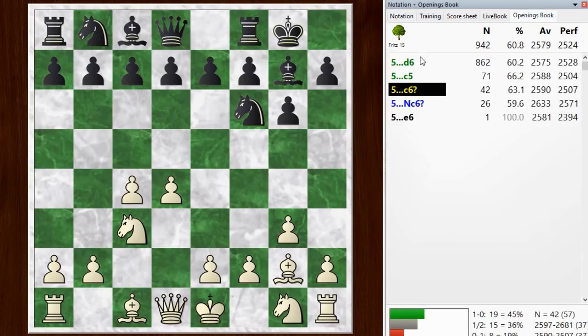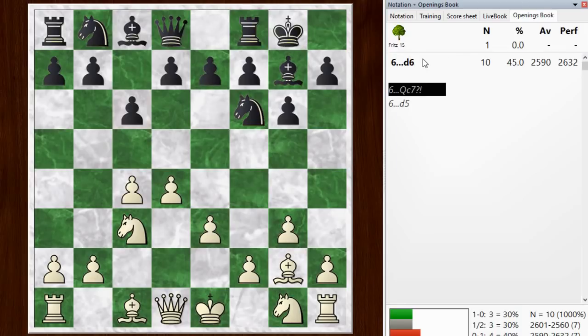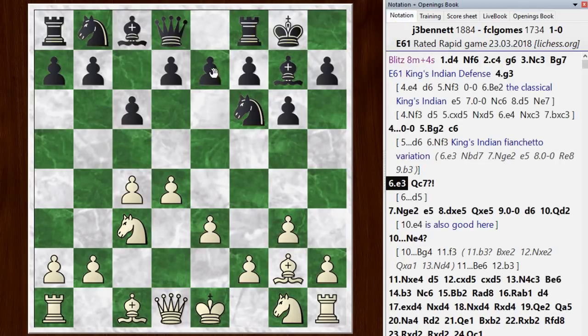After I played bishop g2, he didn't go d6 — he went c6, a bit of a rare decision. I go with e3 anyway. Then he went queen c7; d6 would still be kind of normal. After queen c7, we're just out of the book, and the chess engine starts to give white an advantage. There's something a little odd about that queen placement — it's not really looking at any big targets on the king side. That's the advantage of playing a slightly offbeat system: if your opponent is going for his usual moves in a blitz game, he may find himself with all his pieces on the wrong squares.